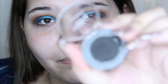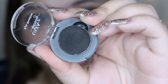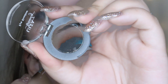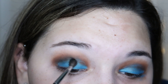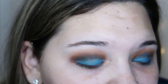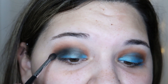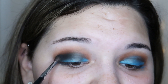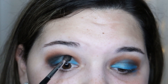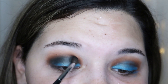Now that the lids are pretty much done, I'm going in with matte black using a Morphe M506 brush to put that into the outer corner. Don't worry if the blue base gets a little messed up — it's just our base for the glitter we're about to put on, so it really doesn't matter if it gets a little messy.